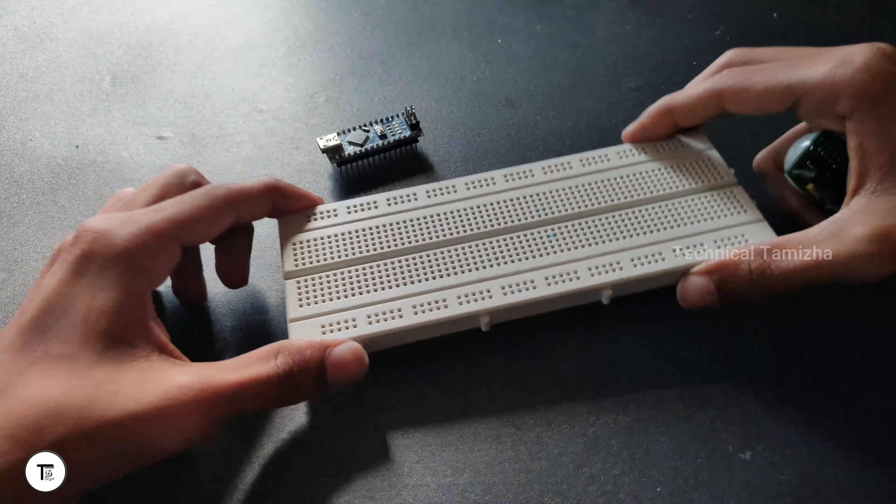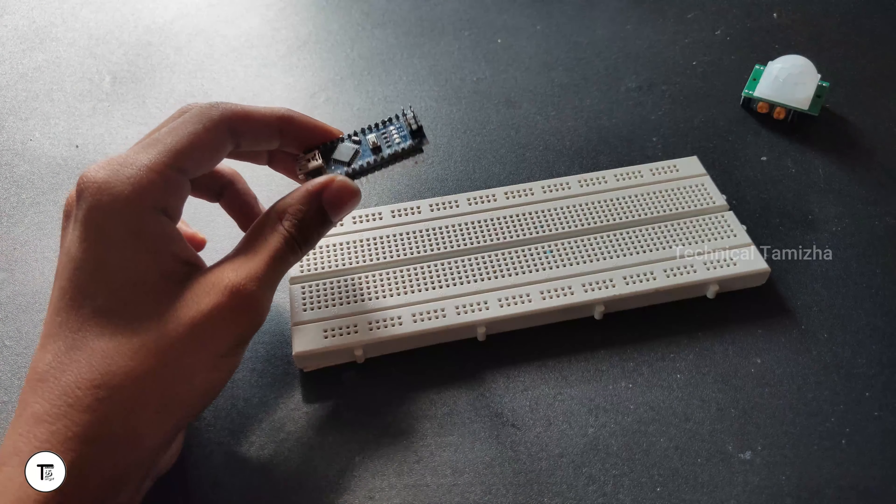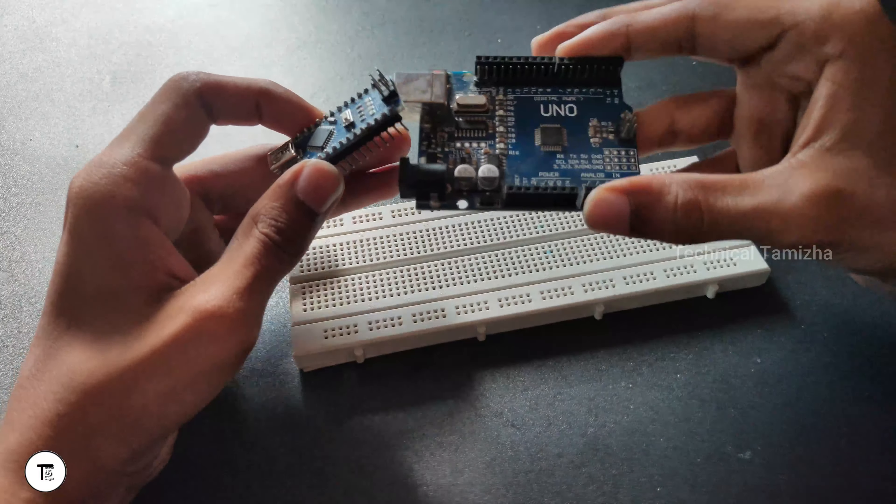Okay guys, I will show you a breadboard for connection. I will show you an Arduino Nano. If you are using the Arduino Uno, you can use the Arduino Uno.